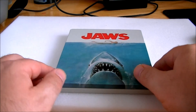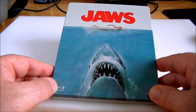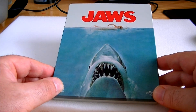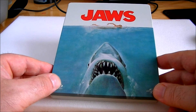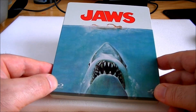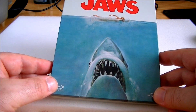The actual Steelbook itself is fantastic — it looks great. I love the simplicity of just the poster on the front with the word Jaws, just like the poster was way back in 1975. It's coming out a blue colour on my viewfinder; I'm not sure what it'll look like when I upload it. But the actual sea picture on this is more of a bluey green.